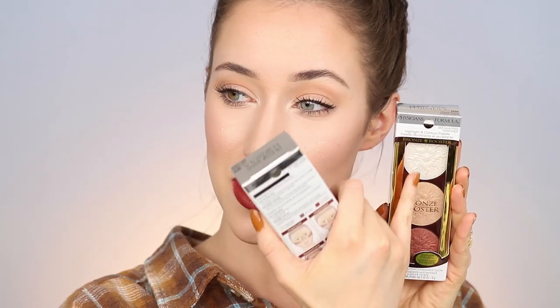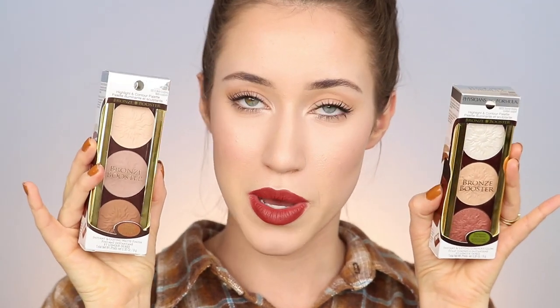I'm especially excited because I'm partnering with Physicians Formula for this video. You guys know I love them, especially their butter bronzer. So when they wanted to partner up with me, I was so excited — it just feels like such a natural collaboration because I already love them. I'm going to be showing you how I like to highlight and contour with the Physicians Formula Bronze Booster Palettes. There are two different palettes: the shimmer strobing palette and the matte sculpting palette.